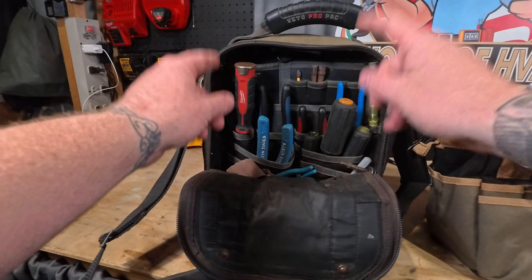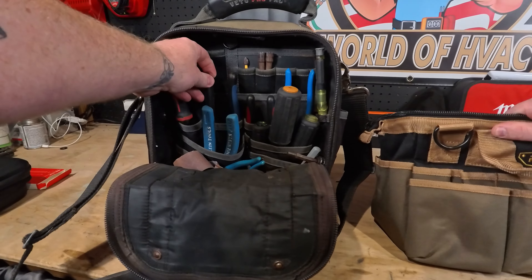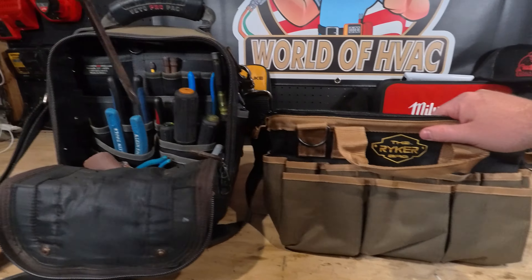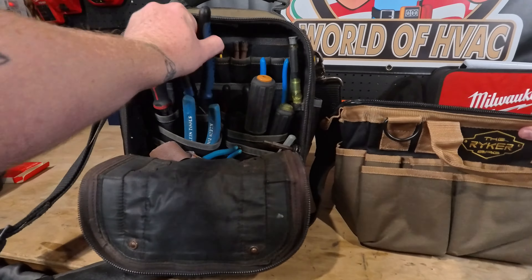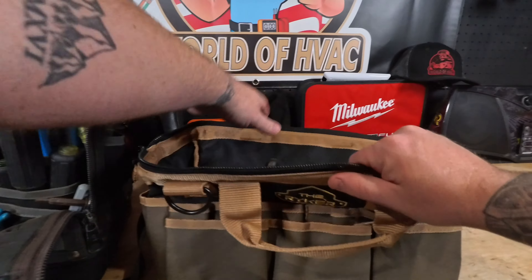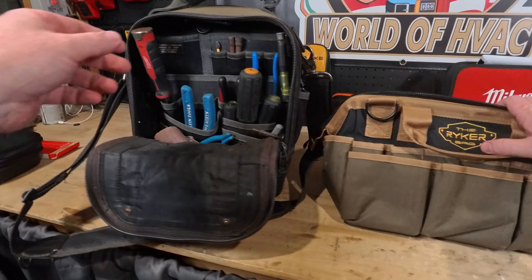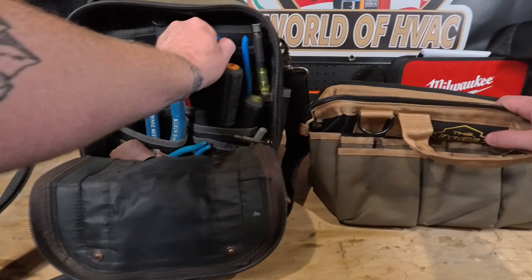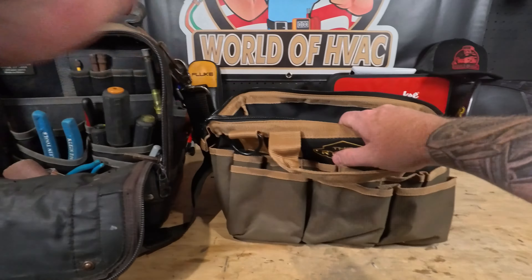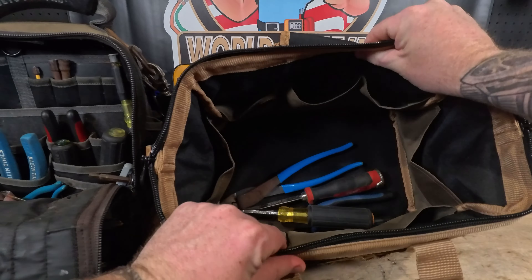Judging by the height between these two bags, I'm pretty sure things like the Milwaukee driver and honestly the Klein lineman pliers are not going to fit height-wise inside this bag. Obviously that is too big — that is too big, that's not going to work. Yeah, that's not going to work. So looks like we're going to have to lay some of these down just to get them into the bag. Really tall items are going to go into the bottom. The driver is too big too, so that is also going to lay down.